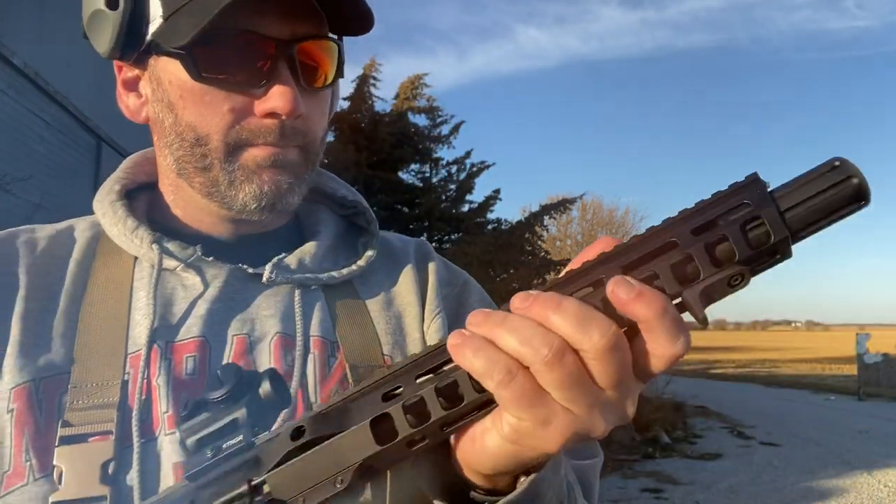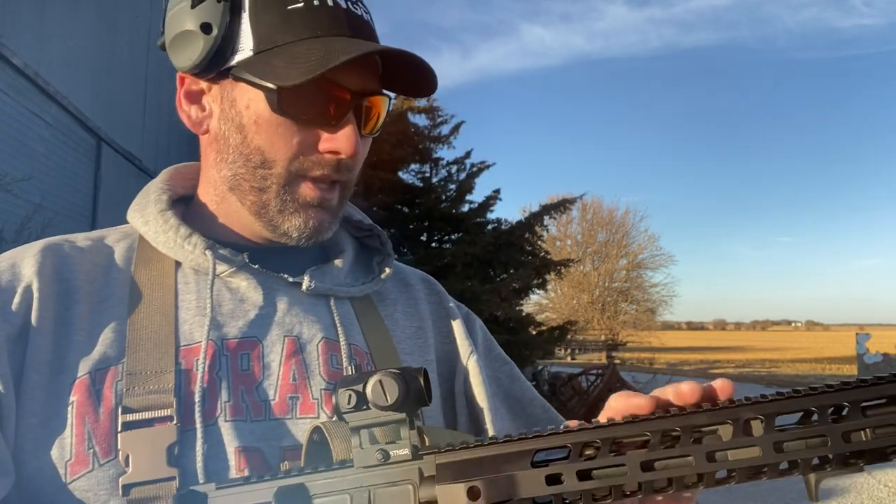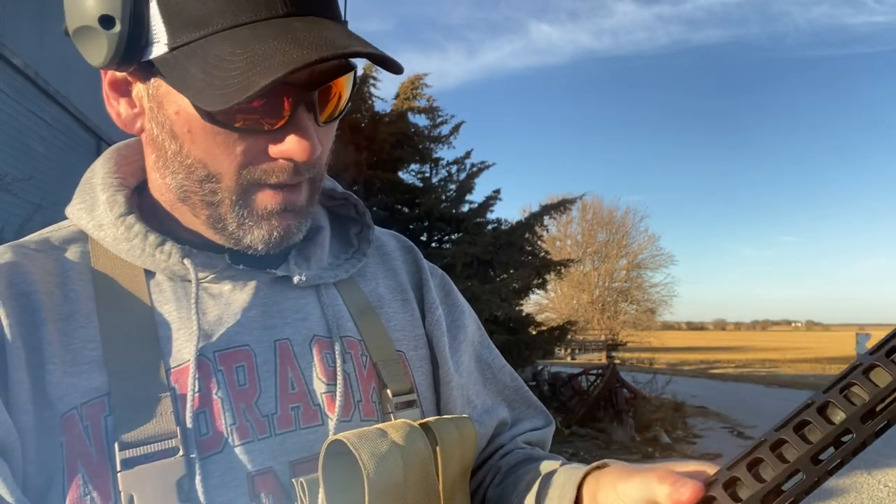This thing is so much fun. If you're thinking about getting one, go ahead and do it. Like I said, it ran lights out.